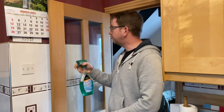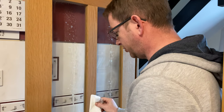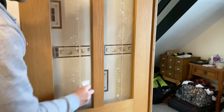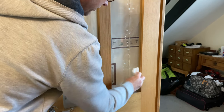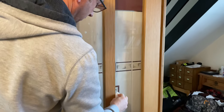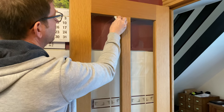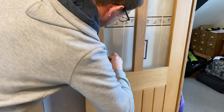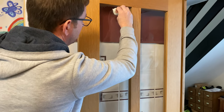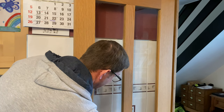Here's my spray - not overdoing it. I use a piece of kitchen tissue, come around there, and you can see it's starting to run down. Just working it into the glass, trying to remove the dirt, dust, and grease.